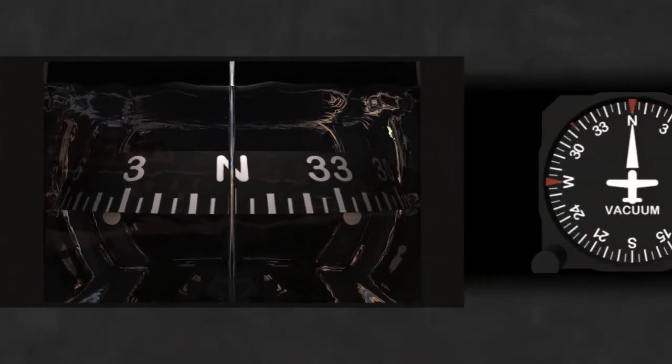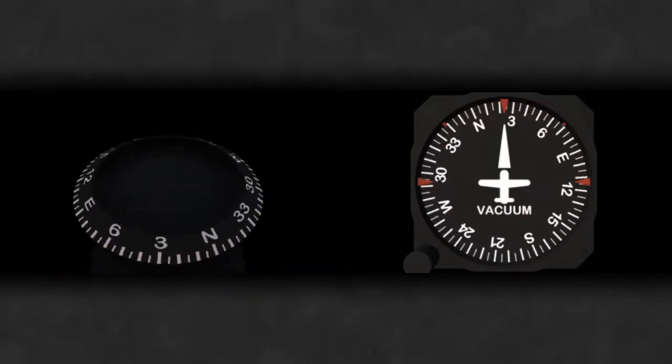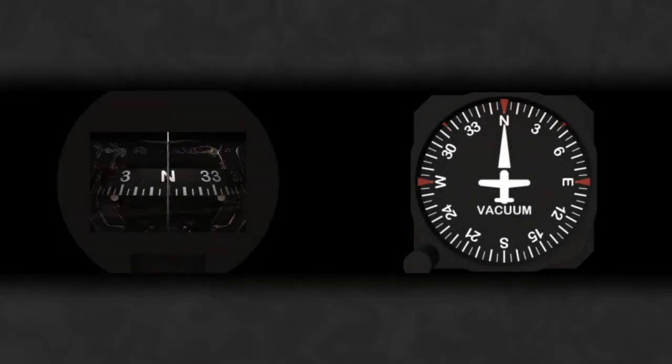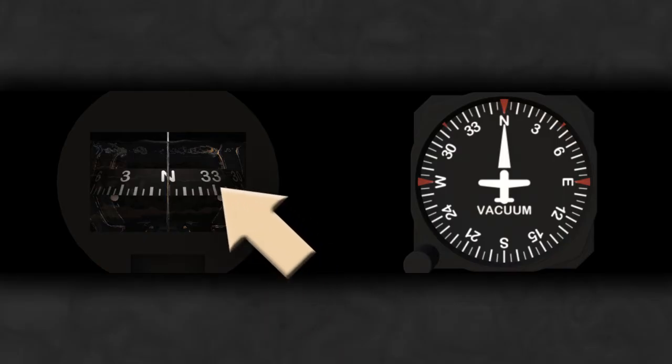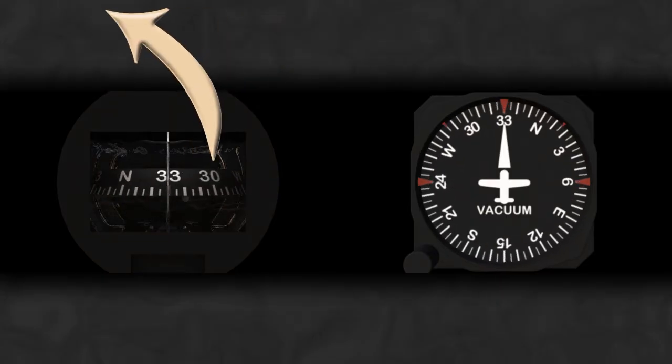You may notice that the compass card looks backwards. In fact, if you compare the compass to the heading indicator, you'll notice that they turn in opposite directions. This is because when you're looking at the compass, you're actually looking at the back side of the instrument, so everything must be reversed. If we start on a heading of north, you can see on the right side the heading 330. Instinct may tell you to turn right to get to that heading, but actually you would need to turn left.